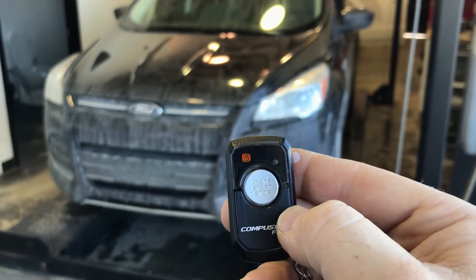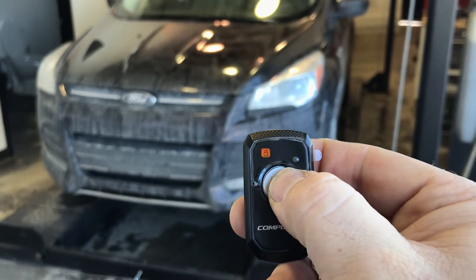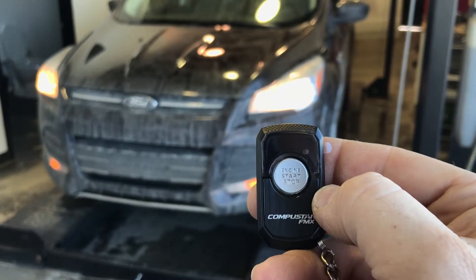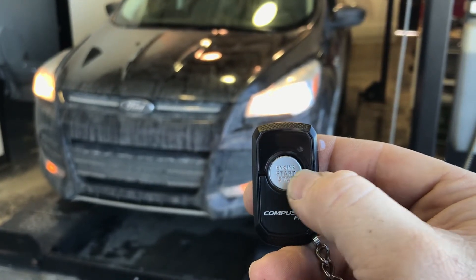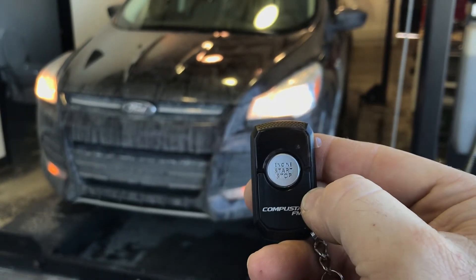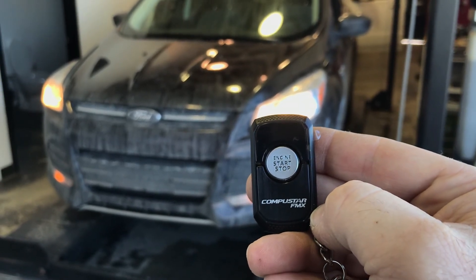So tap for lock, two times for unlock, and hold for remote start. You can also hold to turn it off. Again, that's our Compustar two-way LED 2WR3 here at Exodus Mobile.